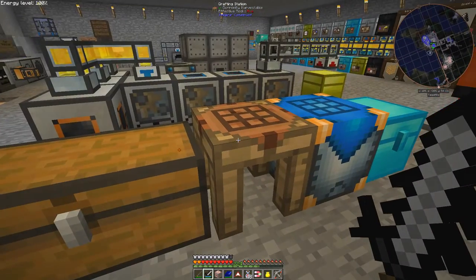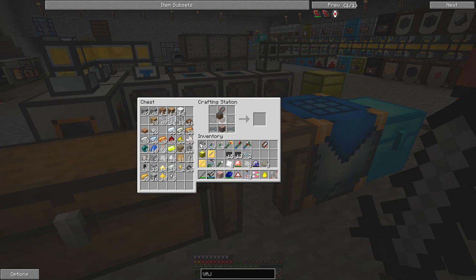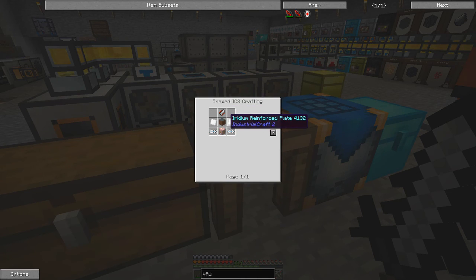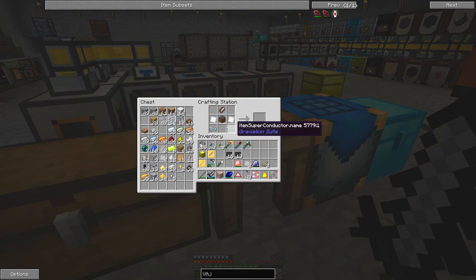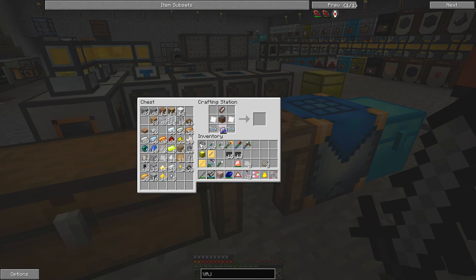Let's take everything down. We need to do this recipe first — I think we've got all the bits for that. I forgot what goes there — is it iridium plates? No, let me check. I think it might be iron plates... reinforced plates. Oh, I've missed out the bottom bit — what's in the bottom? The laptronic crystal. I've got something wrong. Let me check again. Tesla coil. HV transformer — oh, HV transformer. There we have the VAJRA core.